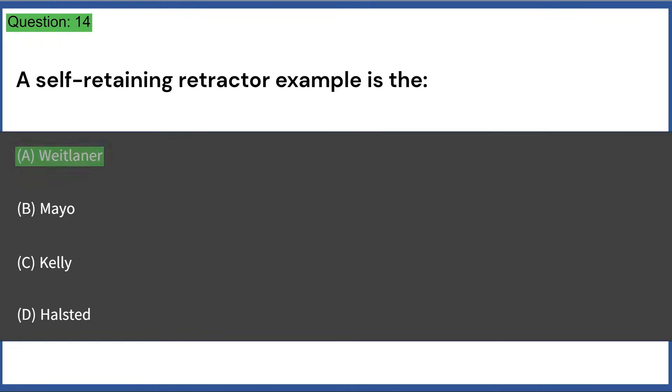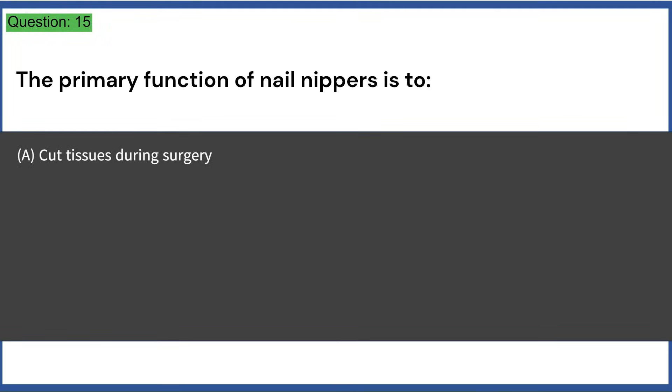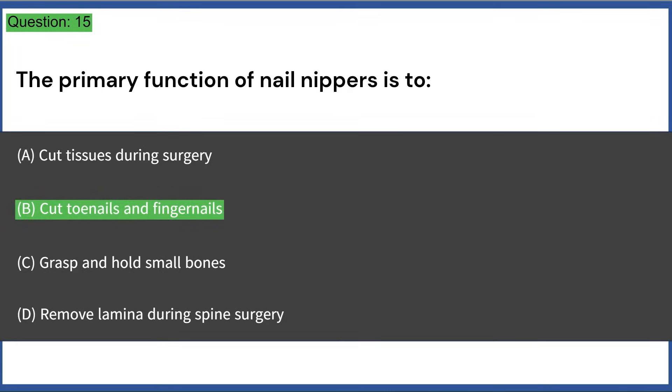The primary function of nail nippers is to: a) cut tissues during surgery, b) cut toenails and fingernails, c) grasp and hold small bones, d) remove lamina during spine surgery. Answer: B, cut toenails and fingernails.